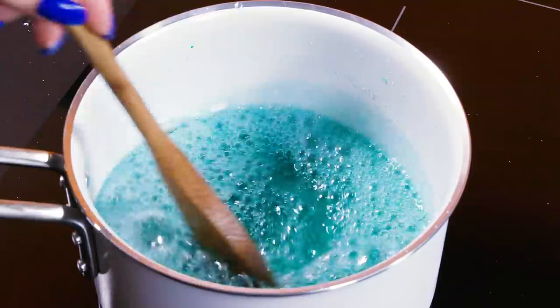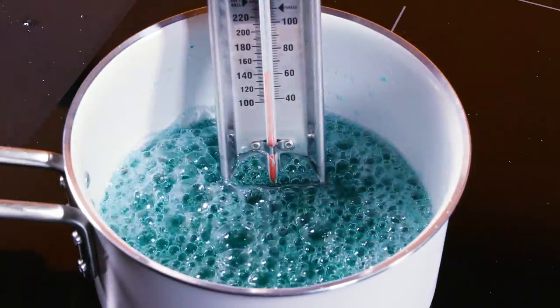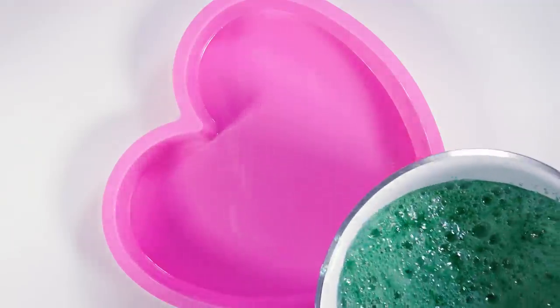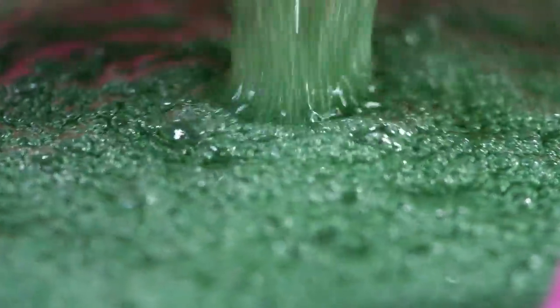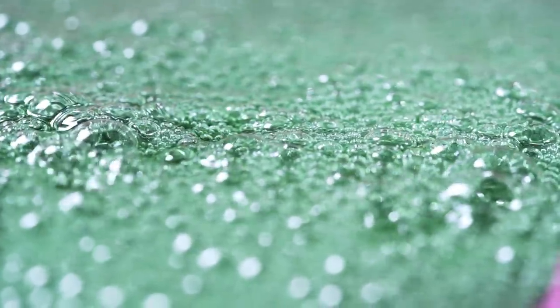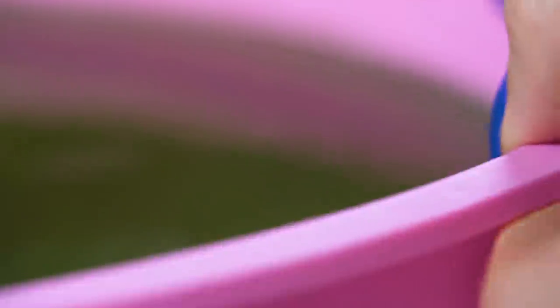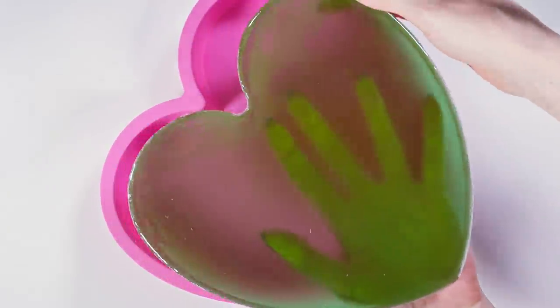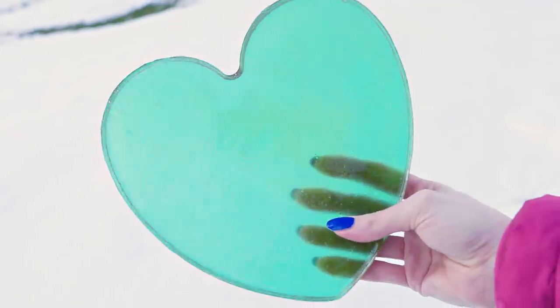Your edible glass has to reach the temperature of 150 degrees Celsius or 300 Fahrenheit if you want it to set hard. Now we can take this yumminess off the heat and carefully pour it into the mold. The mixture is extremely hot so be super careful. Leave your edible glass to cool down and then take it out of the mold. Once cooled, this candy becomes shiny, transparent and rigid but fragile — exactly like glass!